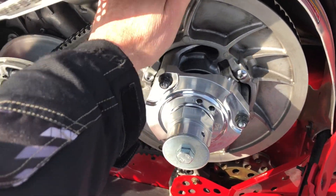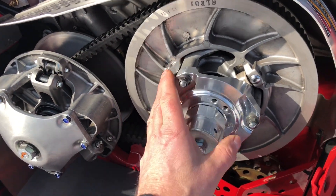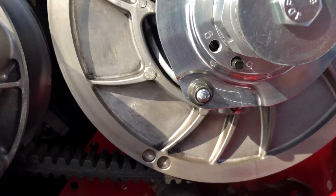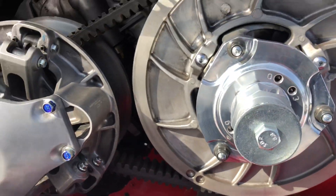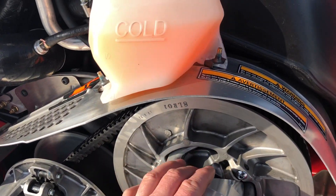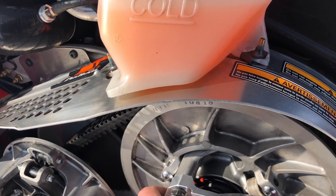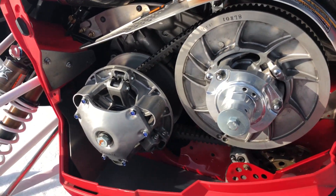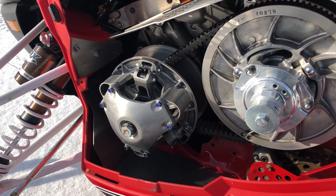It definitely runs nice and cool with that set at 6'1". As you can see I'm at 6'1" — that's where Dale likes that helix and that spring set at. That's the Dalton Black Orange in the secondary.